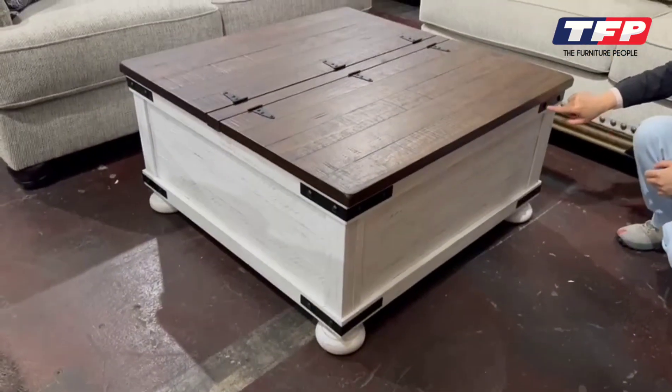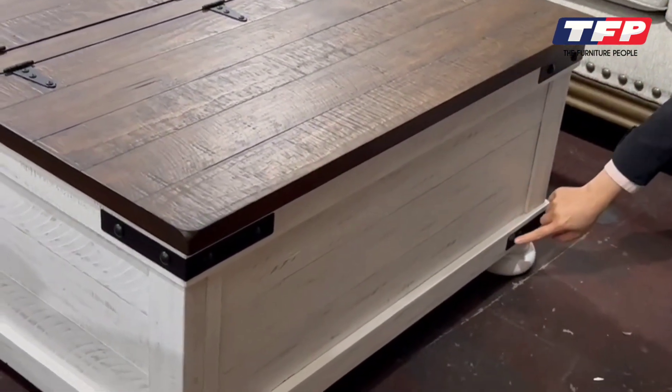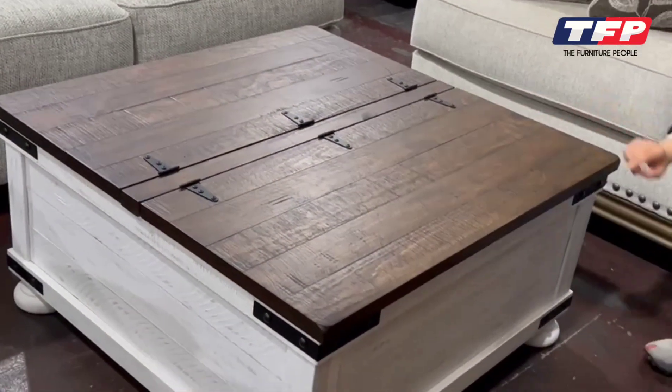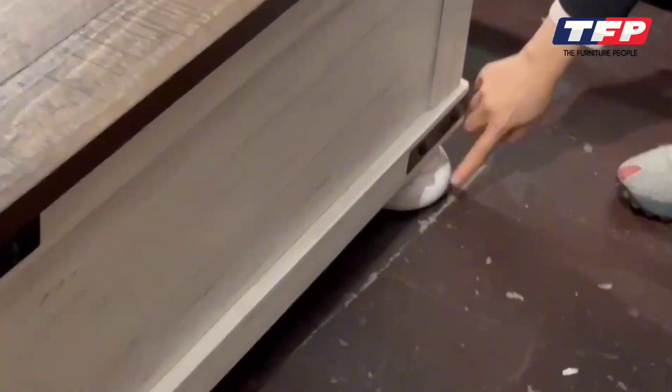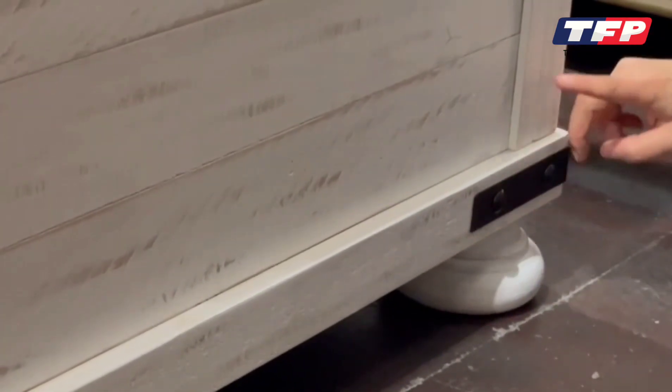And then we also got all the details here — the metal details for decoration. I also got the metal here. And if you take a look here at the beautiful feet, it's sort of round, white wax, similar to the body of the product.